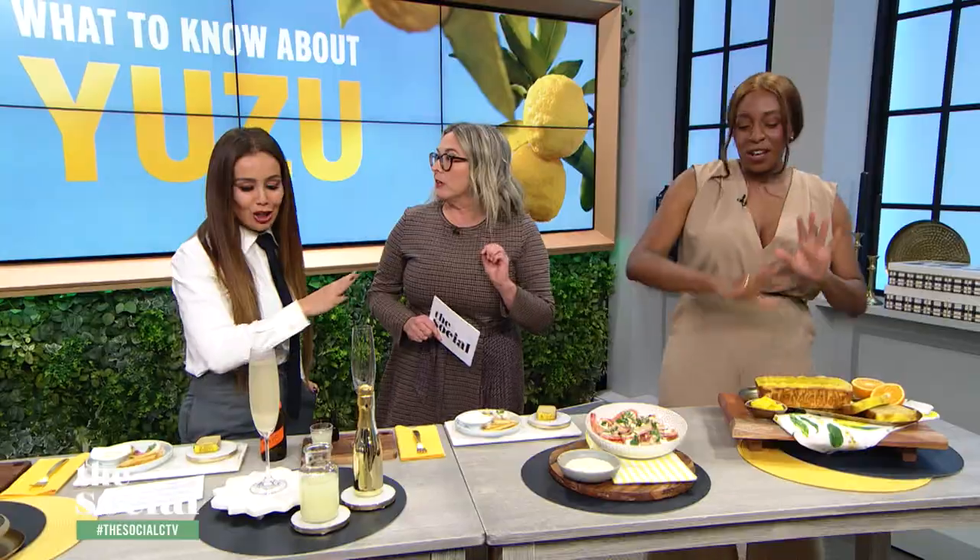To me, when you see this one, it looks like orange juice — I think mimosa. No, no, no — that's a regular orange. The yuzu fruit is very similar to a lemon, but it has a lot of seeds in it, so you can definitely tell the difference between both of them.